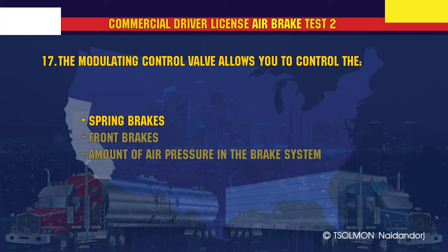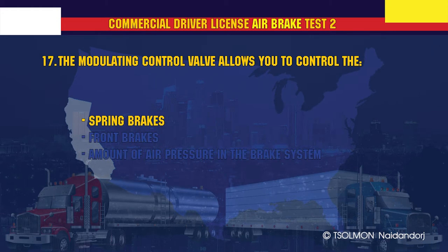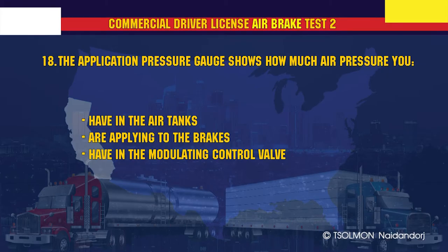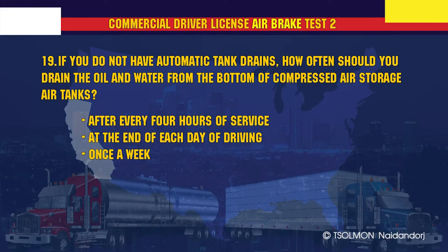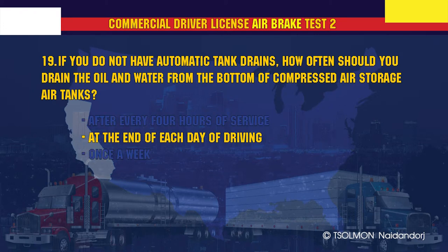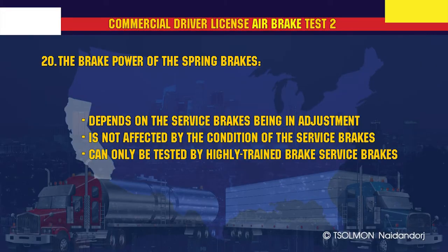The modulating control valve allows you to control the spring brakes. The application pressure gauge shows how much air pressure you are applying to the brakes. If you do not have automatic tank drains, how often should you drain the oil and water from the bottom of compressed air storage tanks? At the end of each day of driving.